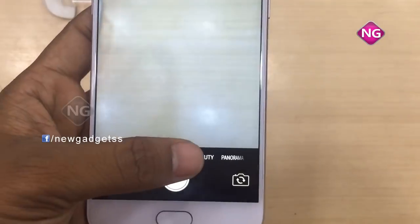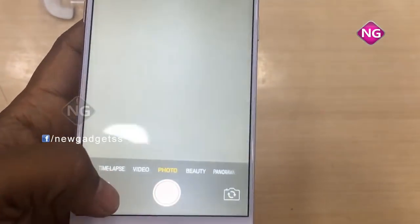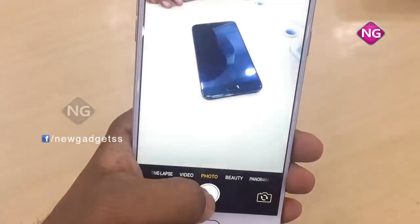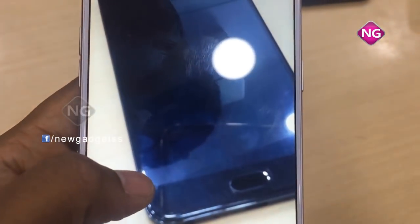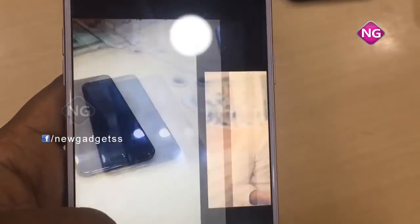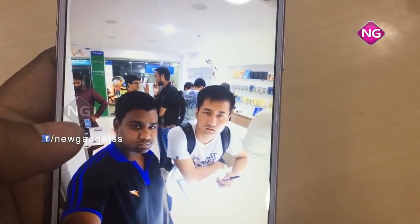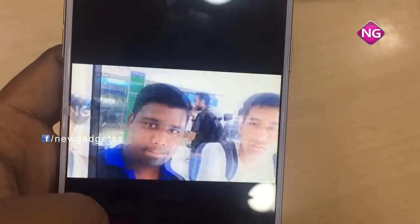You can use nano SIM only for this mobile. The mobile display size is 5.5 inches, and the PPI pixel density is 401. We have a multi-touch option. The Android version is 6.0. Coming to the processor, it's a 1.5 gigahertz processor. Internal memory is 64 GB, extendable up to 256 GB via micro SD card, and it has 4 GB RAM.